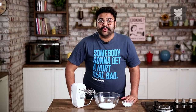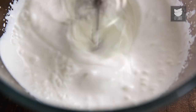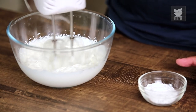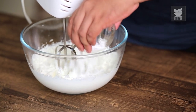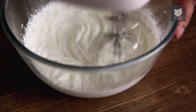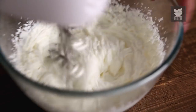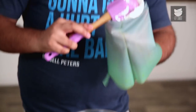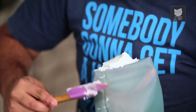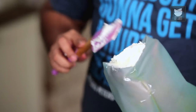Now let's whip some cream to stiff peaks while the cake is setting in the fridge. Now I am going to add some icing sugar to this, but that's optional. Now I am going to transfer this into a piping bag made of my favourite thing in the world — Silicone! That's only for baking by the way, and phone covers.